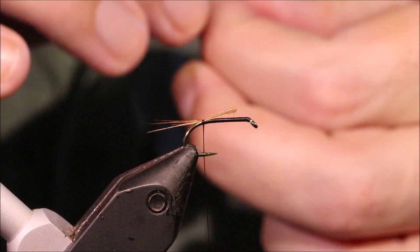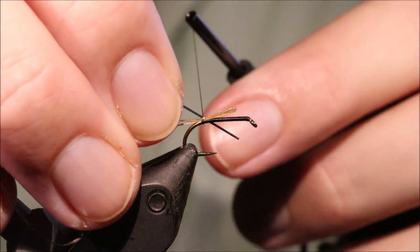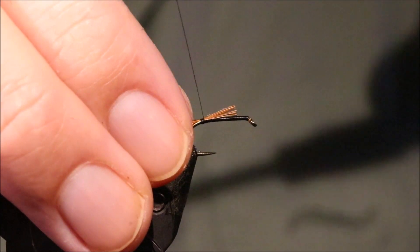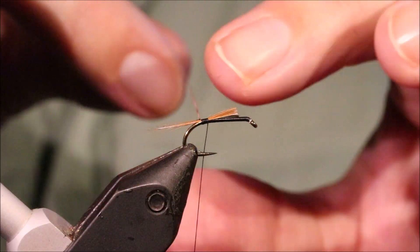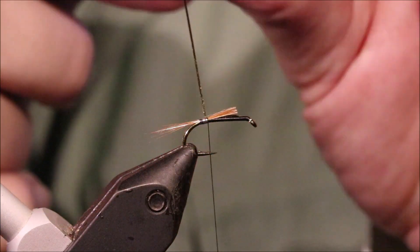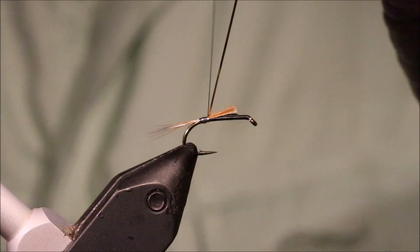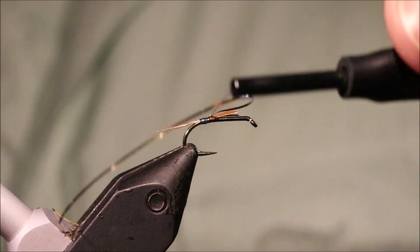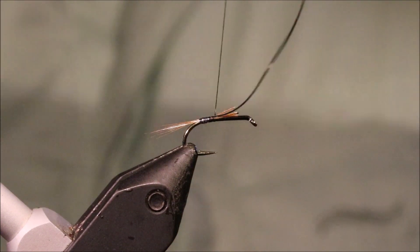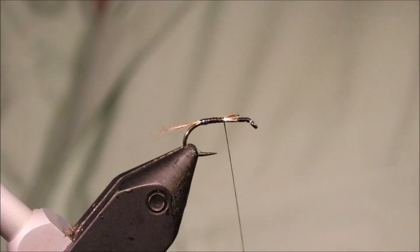Now we're tying a wee silver tip on the body, so we'll take some small silver tinsel — it's two-sided. Catch that in, take the thread forward in touch-and-turns. Take a bit of care here, just to make sure you get it nice and smooth, and then wind your wee short silver tag — silver tip, I should say. Control that tinsel until you come forward, tie that off, cut it at the same length as the waist, and then you can just tie the silver nub.